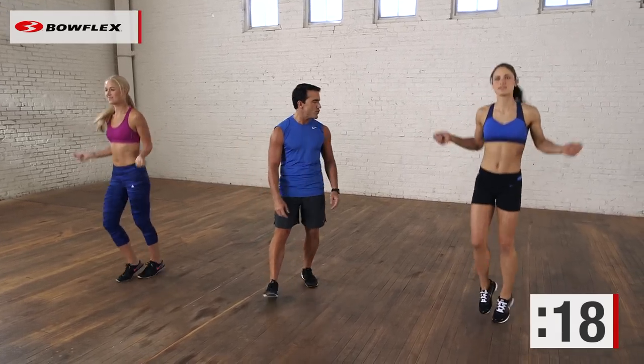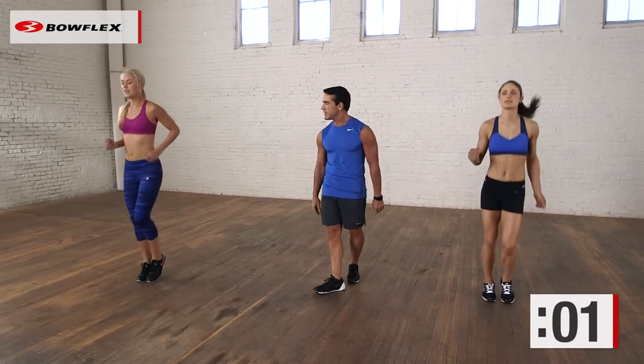All right, three, two, and excellent. Jogging in place, nice and easy.